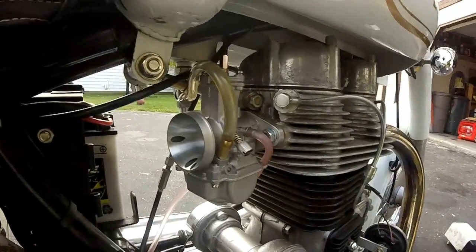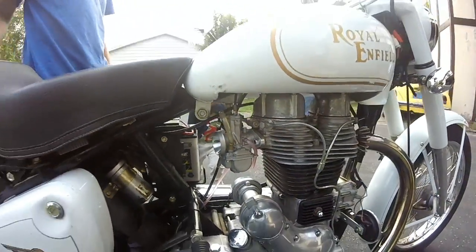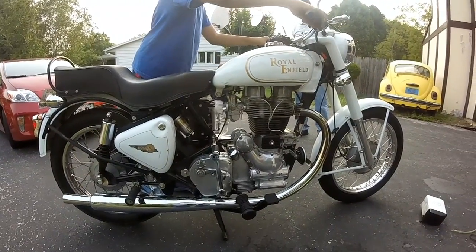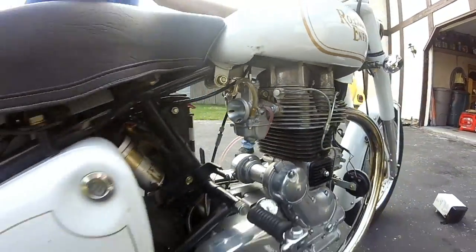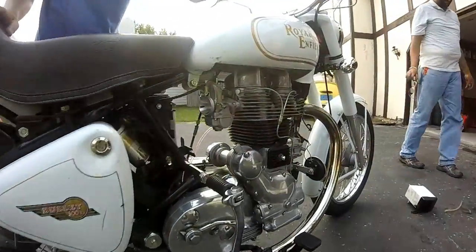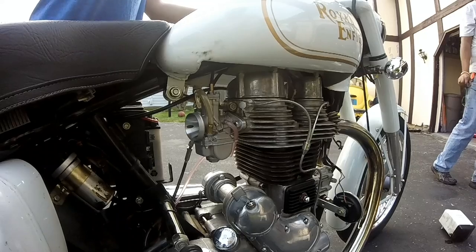We got the carburetor and the fuel line in, and now we are going to start it up.